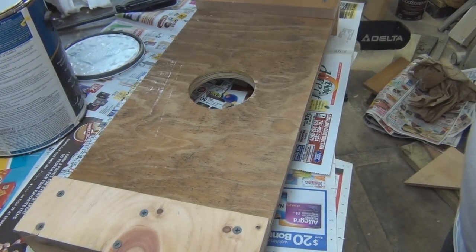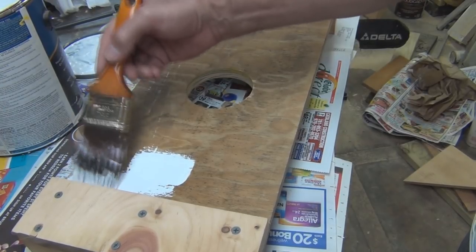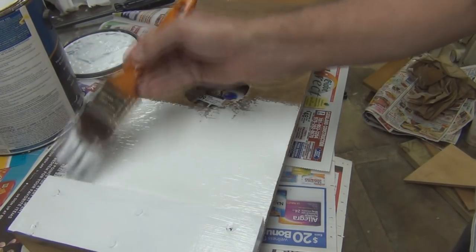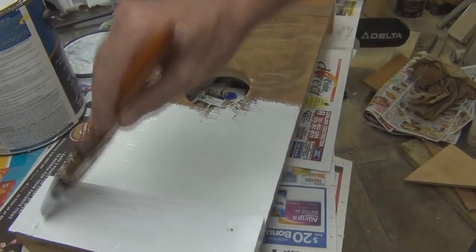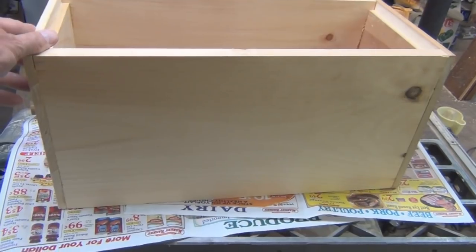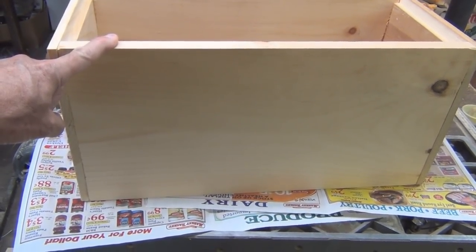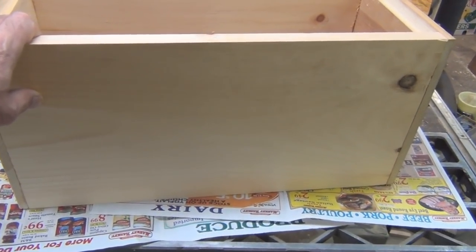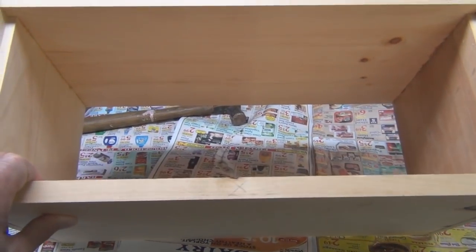Might as well put a coat of paint on. So I went ahead and I also built a nuc box — felt a little motivated. It's a lot easier to build; it's just lap joints. The dimensions were in the book for the nuc. I'm going to go ahead and paint this now.